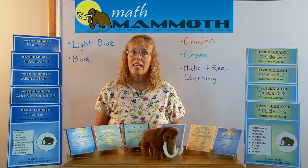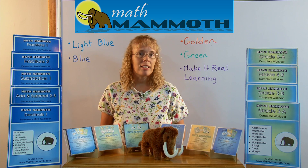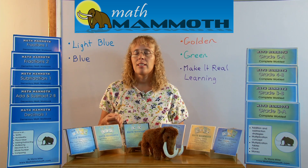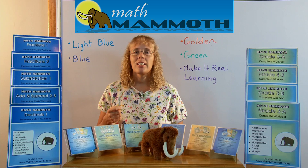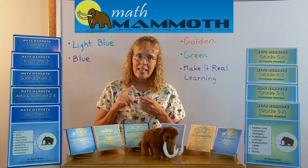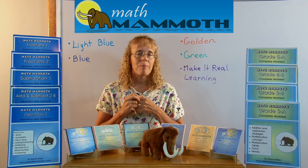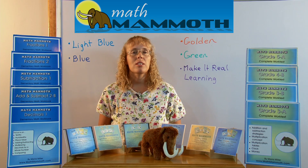Now first of all, the Light Blue series books are a complete curriculum that goes by grade levels from grade one up to grade six. For each grade level there are two student books. They are work texts, so the work text has both the textbook and the exercises together in one book. And of course it also comes with answer keys and tests and cumulative reviews.